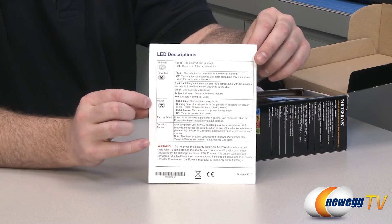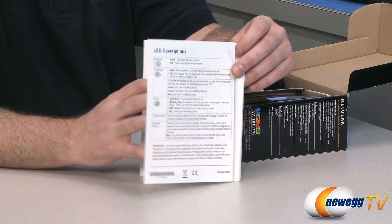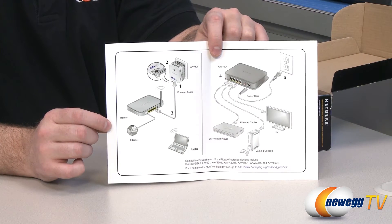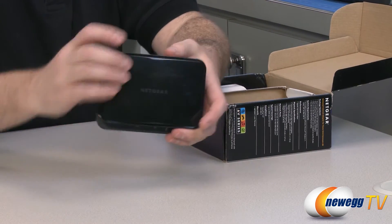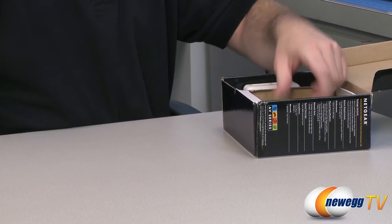The guide gives you a description of the various LED notifications you can get on the device so you can determine what's going on. And then there's a diagram of installing everything to make sure you're plugging in the right components. Here is the hub right here — we'll come back to that in just a moment for a closer look.